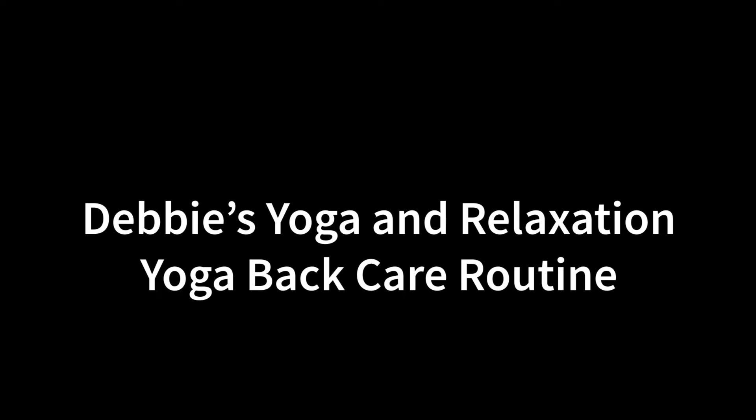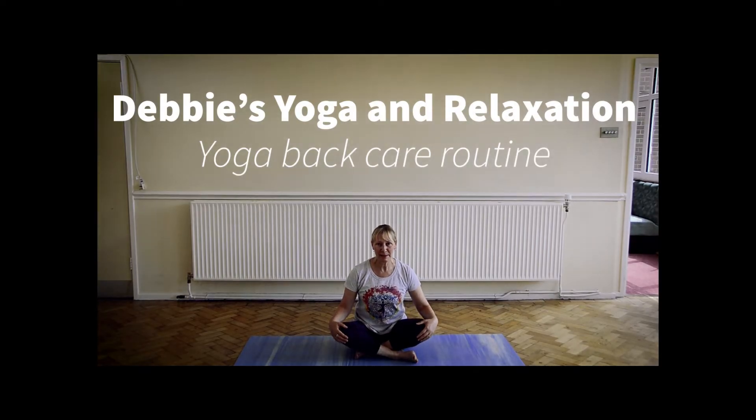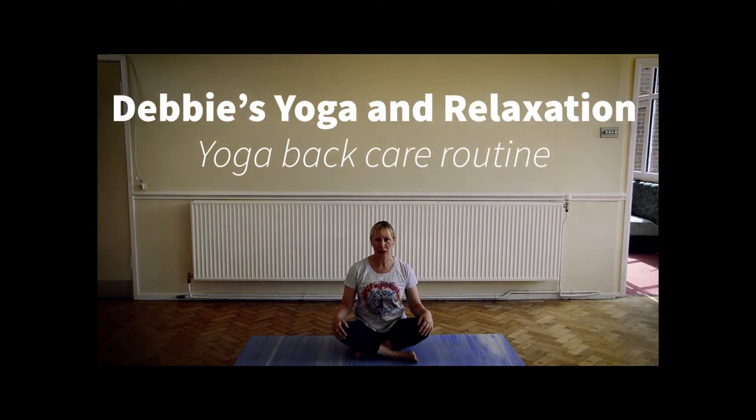If you are new to yoga and have any health conditions or health concerns, it may be worth just consulting with your doctor before you start yoga. Hi, my name is Debbie and this morning I'm going to do a short yoga routine for back care. Whether you have a healthy back or any back problems, this routine will help to strengthen the back and keep the mobility.